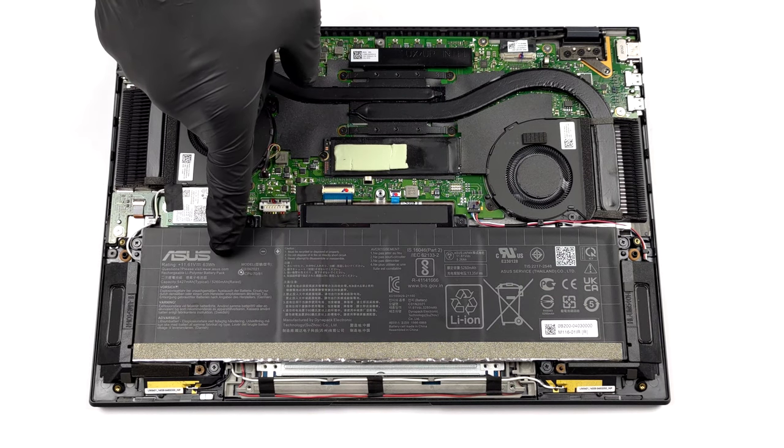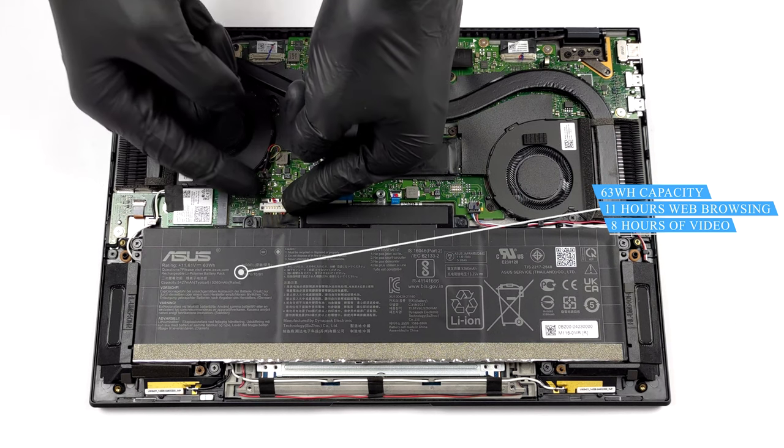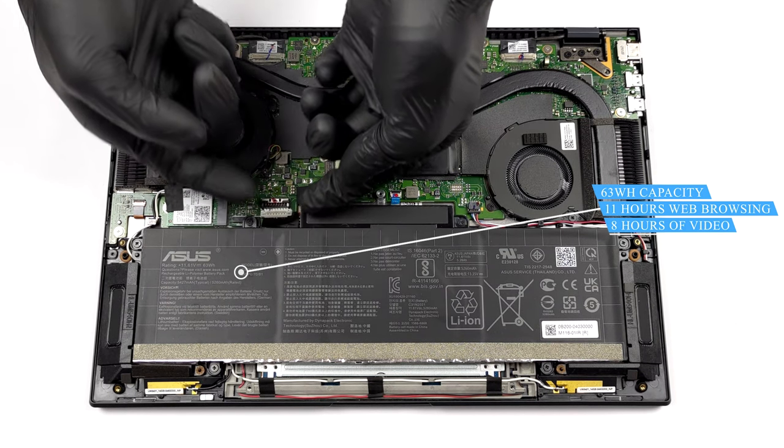Inside we see a rather big 63Wh battery pack. It lasted us for 11 hours of web browsing, or 8 hours of video playback.